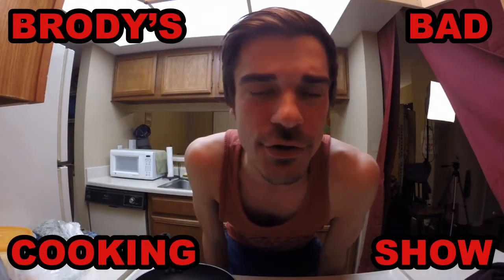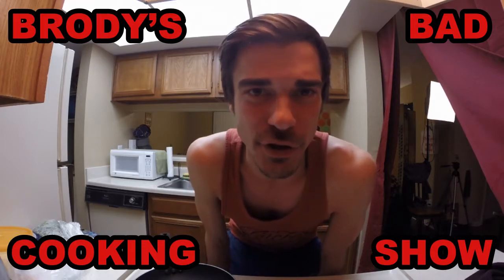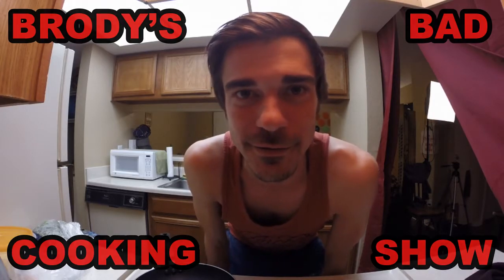Hey, welcome back to Brody's Cooking Show, where I tell you how to man up and cook while you're all alone by yourself eating dinner with your cat. Today we're going to cook some eggs, baby.